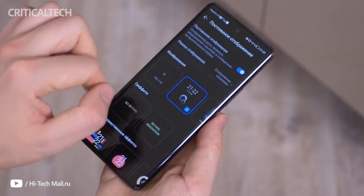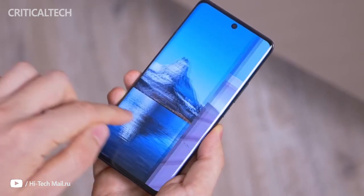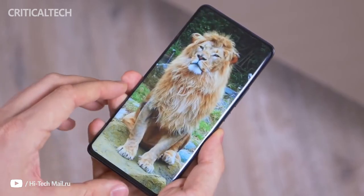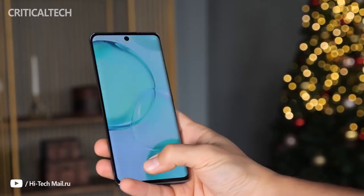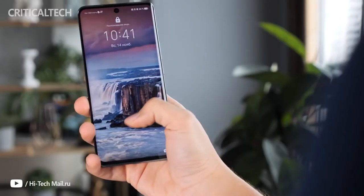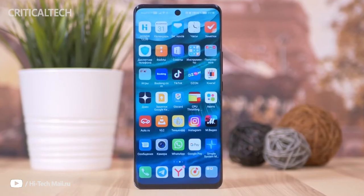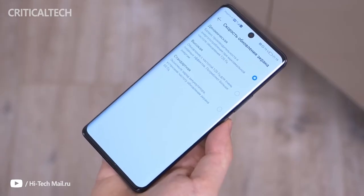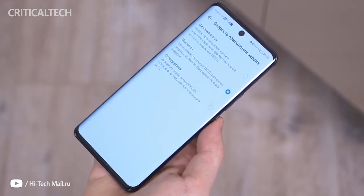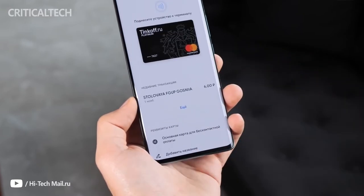One would assume that the Honor 50's display is identical to the Huawei Nova 9's, but there seems to be a bit of deviation in max brightness as well as color calibration. The Honor 50 is built around a 6.57-inch 1080x2340 pixel OLED display that can go up to 120Hz refresh rate and has a touch sampling rate of 300Hz for more responsive gameplay. Support for more than 1 billion colors is also on the feature list. HDR10 and HDR10 Plus content support is seemingly available, but Netflix refused to play HDR10 movies, though the YouTube app did play HDR-compliant content.